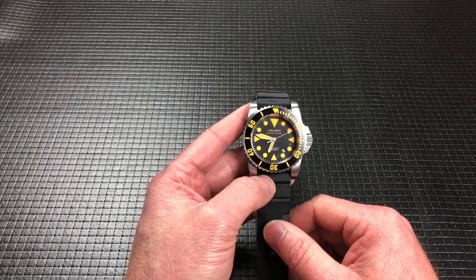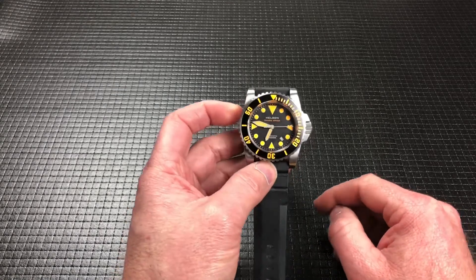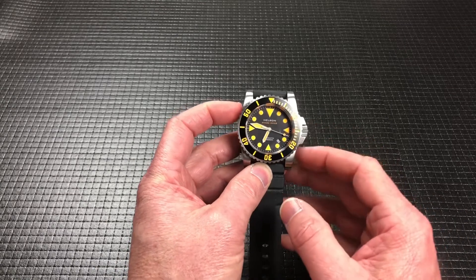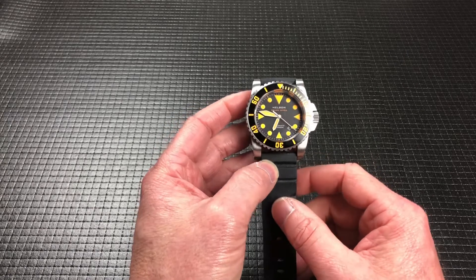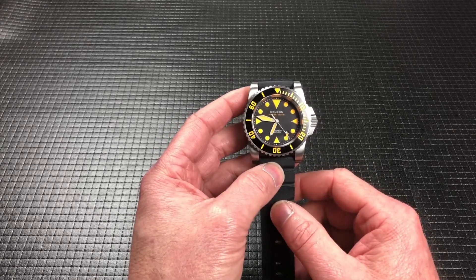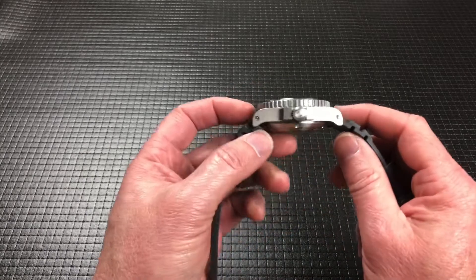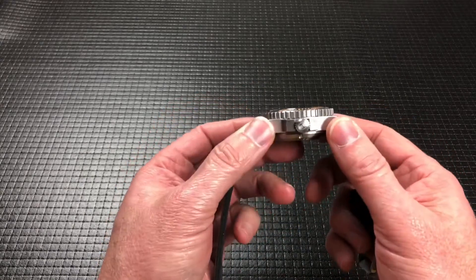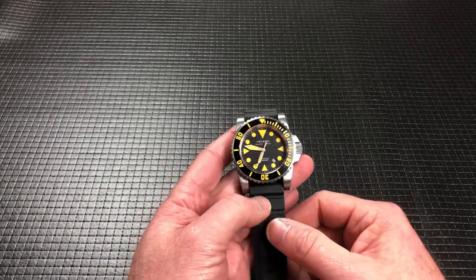So this is the Helson Shark Diver 45. They claim it's a 45 millimeter case — the bezel is 45 millimeter, the case is just a hair under. But this is a massive watch, and we'll just get it right out of the way: it is a big, thick, chunky, fairly decent weight to it watch.